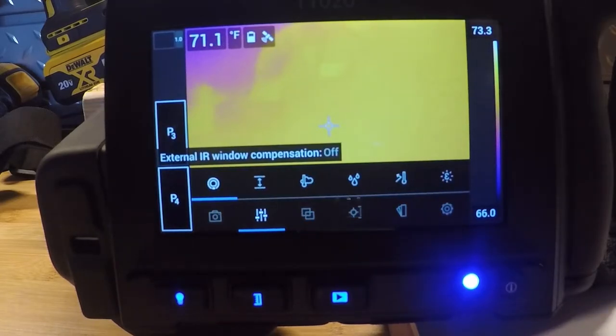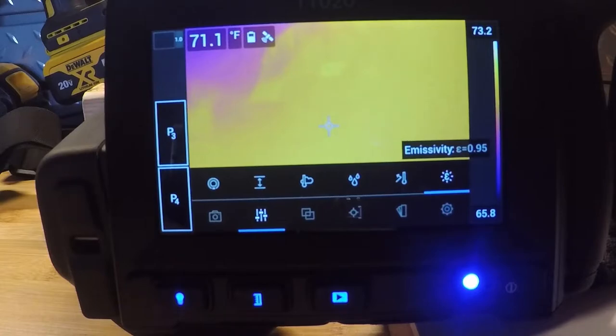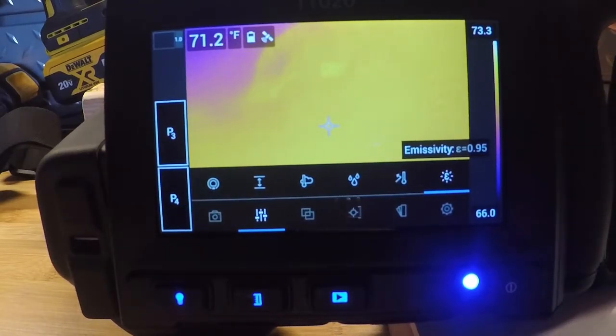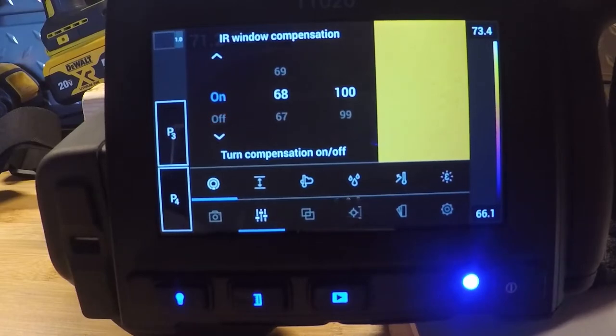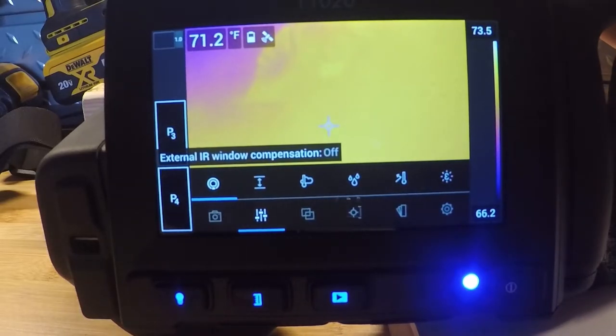The next menu over is our measurement parameters — these all affect your measurement on the camera. Emissivity, for example, is how well a surface emits infrared radiation; it defaults to 0.95. Object distance is basically how far the target is away. We also have IR external window compensation — important if you're looking through MCC buckets, switchgear, and things like that. If you're looking through a window, you can select on and compensate for transmission loss on the window, selecting anywhere from about 55 to 70 depending on the window you're using.